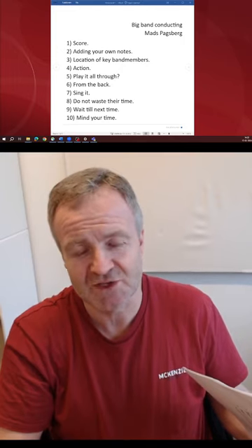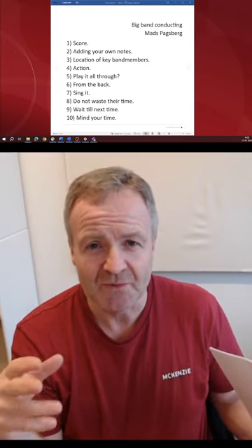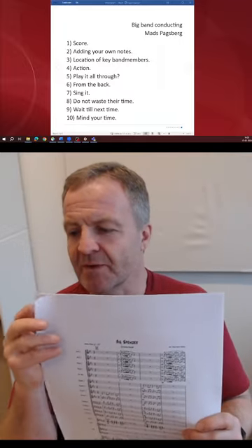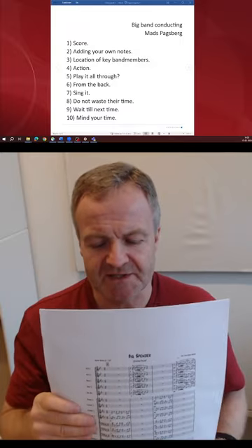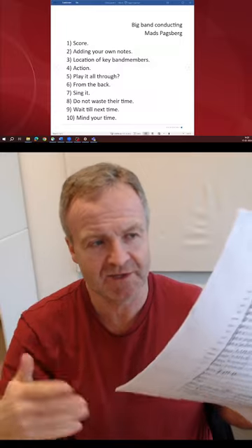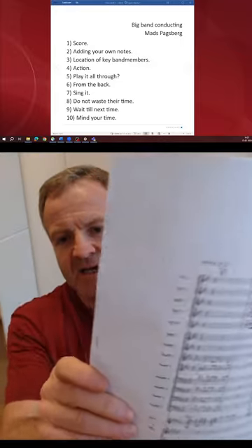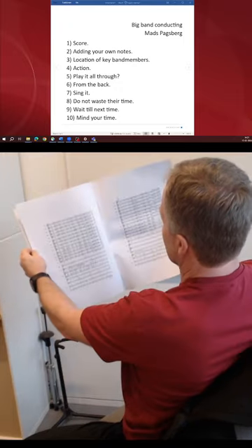The first thing I'm going to look at is the score. If you are using your own score, you might have been working on it for a long time and written out all the parts. When I print out the score for myself, I always print on both sides. I can then take a clipper and clip it together to make it like a book. I can put it on the note stand and go back and forth just like a book.